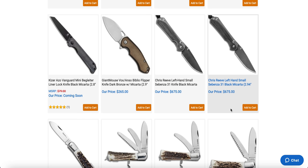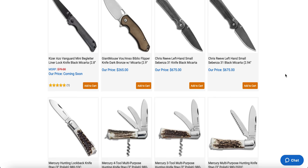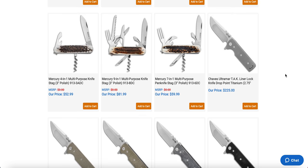The Giant Mouse Vox Anzo Biblio flipper in dark bronze with micarta — if you like brown and slightly lighter brown, that's pretty cool. It's titanium and micarta, which is a great knife color combination, though it'll be for some and not for others. There's also a really good version with black and black micarta that looks great. And there are some left-handed small Sebenza 31s — a few people are definitely going to be after those, and I think those are in Damascus. Nice little gentleman's carry.